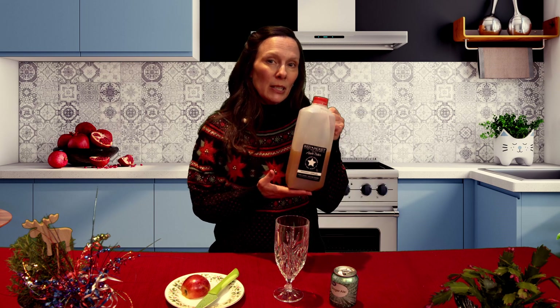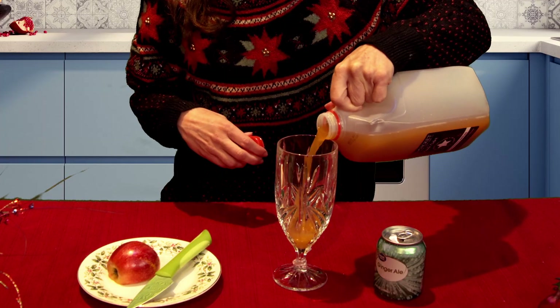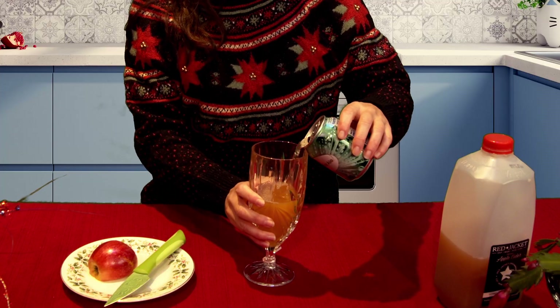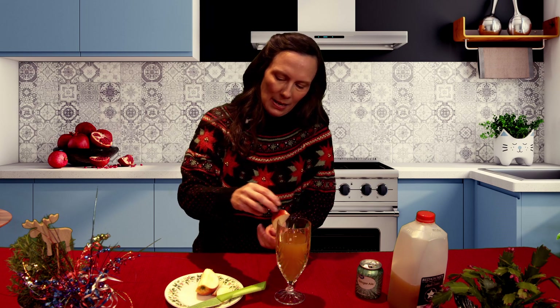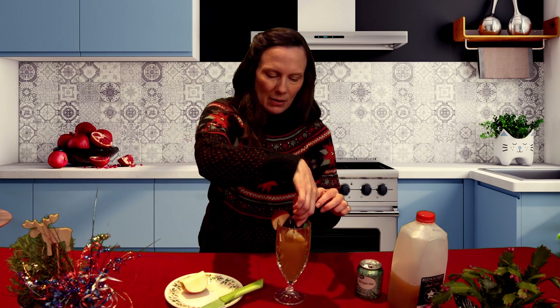Our next — and last — mocktail is going to be full of yummy bubbles along with a little bit of apple to it. This one is a one-to-one ratio, so I'm not even going to measure it. You want some really good genuine apple cider — this is better than just apple cider juice. I'm going to put some in my glass and then add ginger ale for bubbles, pouring until it looks good. Then we're going to take a couple of apple slices — have a grown-up help you with this — and put one on the side and drop a couple in for looks.